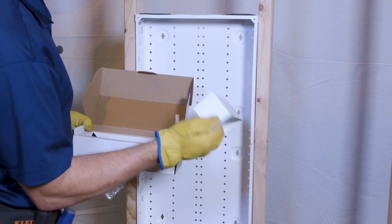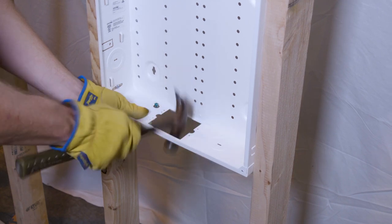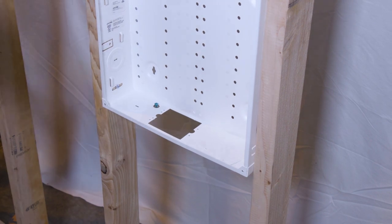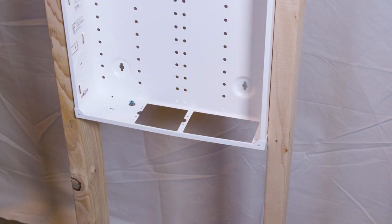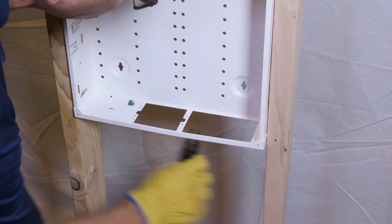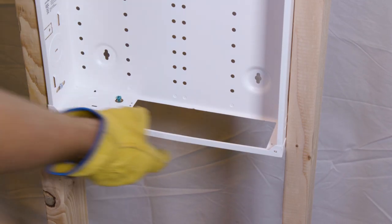We're going to have to knock out a knockout on the bottom to bring our power cord in, and then knock out the full section of the bottom of the SMC to install. Get a set of pliers and twist to break it off. Now we have the full size knockout.